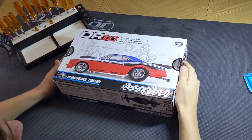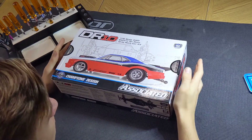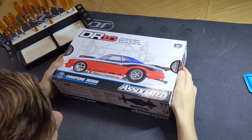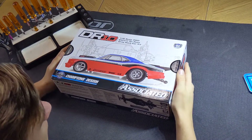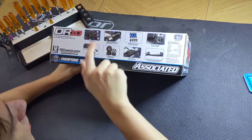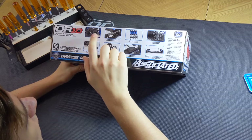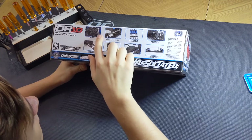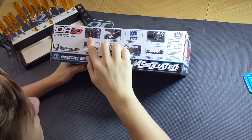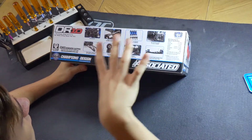You guys got a little bit of a better view of the box here now. Before we open this up, let's just take a look on the outside of the box, see what it says, some of the features, so we can compare to the SC10. On the side here is all the main features of the car. We have rear anti-roll bars, which is not included with the SC10, but very important for drag racing as it keeps the car level on takeoff so you don't get any torque steer kind of effects.